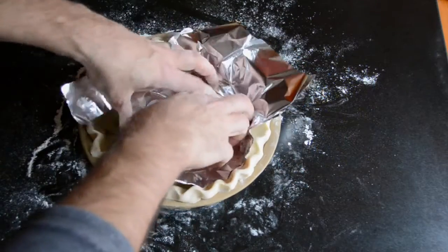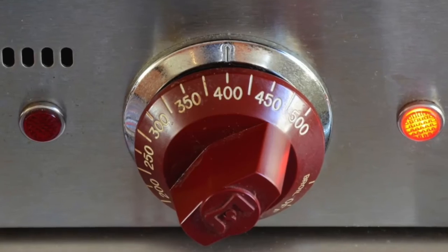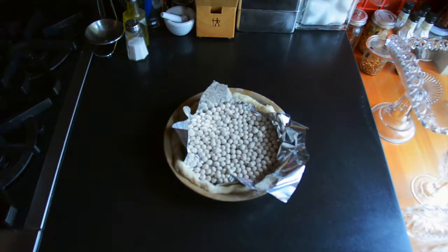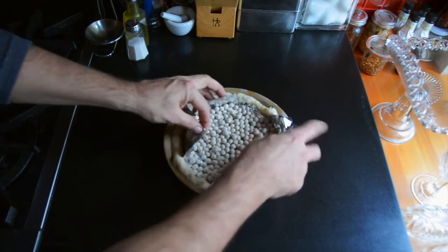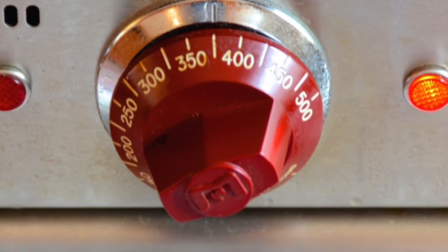Once your dough is chilled, take it out of the fridge. A little bit of tin foil, and I like to use pie weights. If you don't have pie weights, use beans or rice just to weigh down the tin foil. The oven is preheated to 400 degrees — place the pie plate into the oven and allow the crust to pre-bake for about 35 to 40 minutes. When it's nice and golden, take it out of the oven, turn your oven temperature down to 375, and place your crust onto a wire rack until it's chilled.